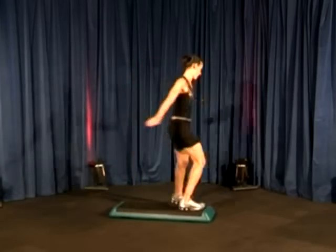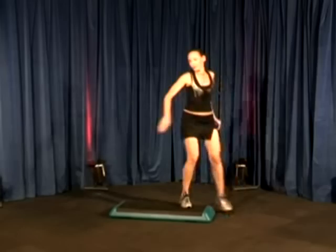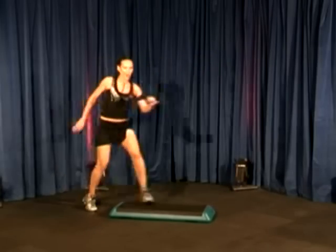Let's do it again. Reverse, triple, go. Bum, bum, bum, bum. Mambo cha-cha.